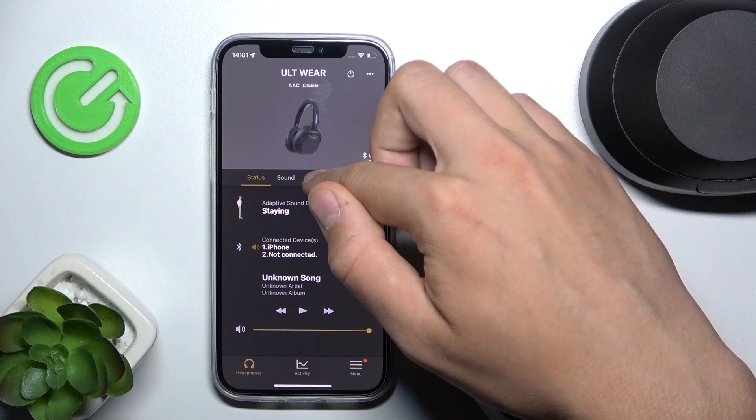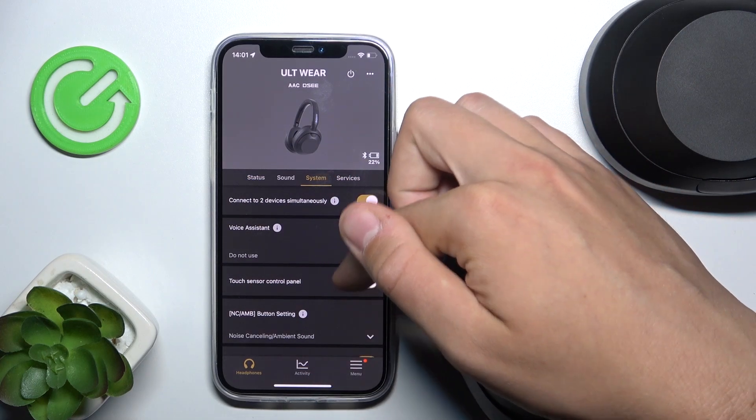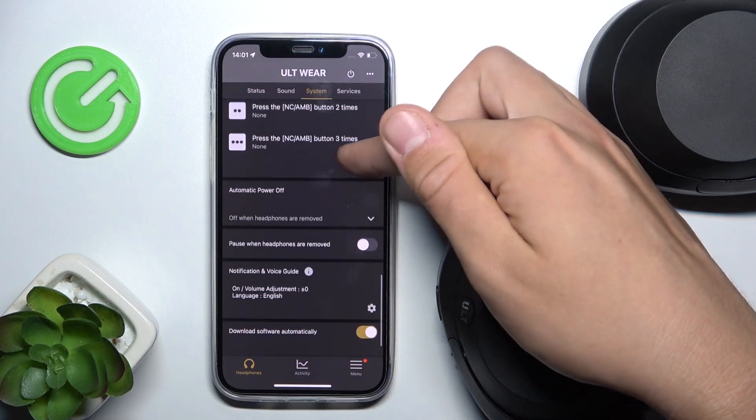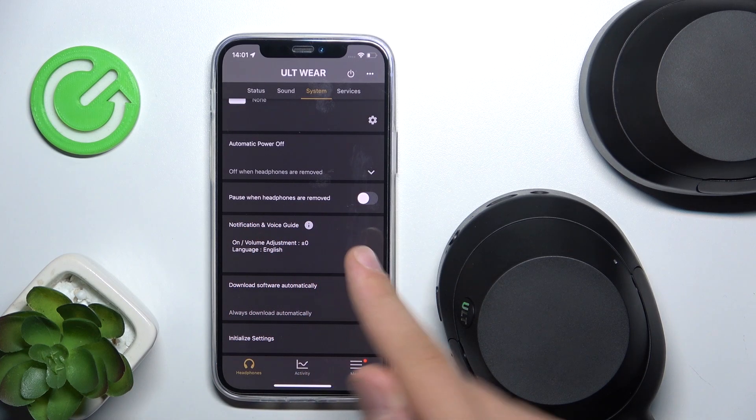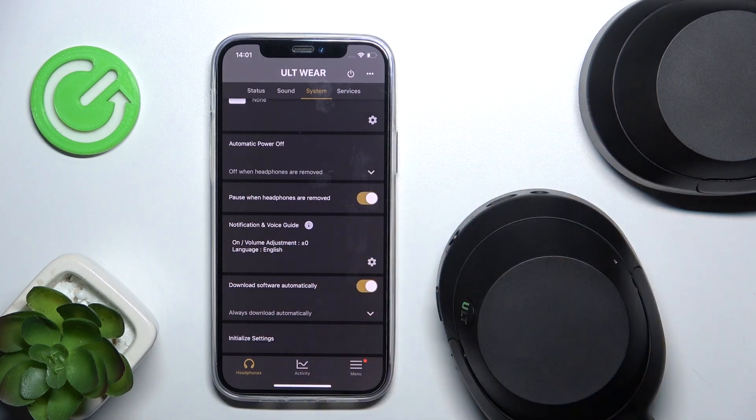You have to click the System tab, then scroll all the way down, and now we can see the option 'When headphones are removed.' We can turn this on.